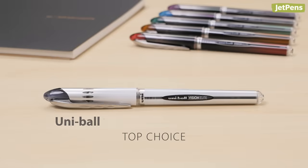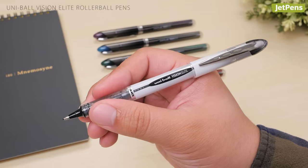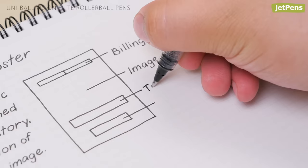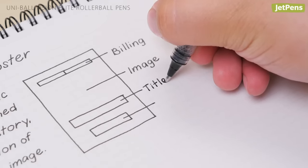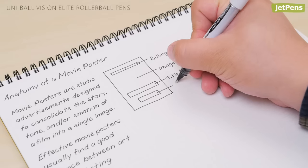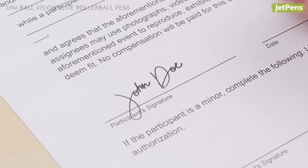Our top choice is the dependable Uniball Vision Elite. This affordable rollerball delivers a dark, skip-free line every time it touches paper. It uses fraud-resistant, archival-quality pigment ink, making it a good choice for everything from writing notes to signing important documents.